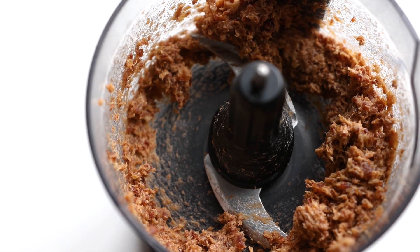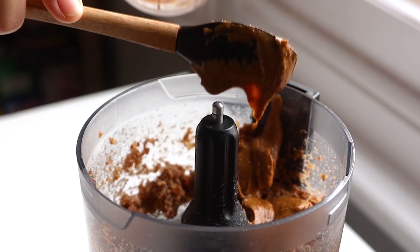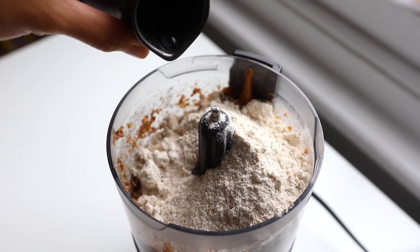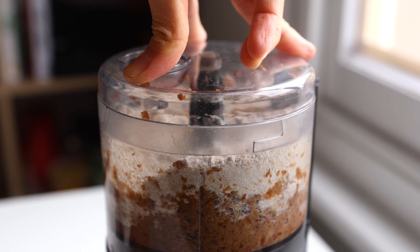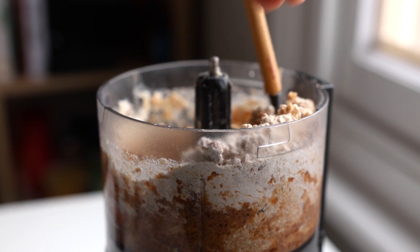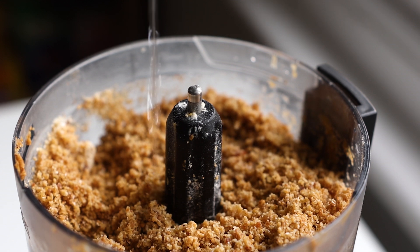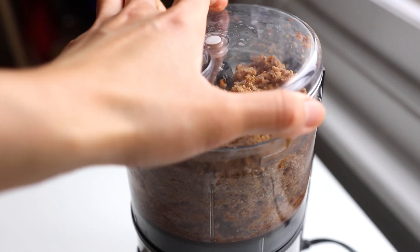They should look like this. Then time to add other ingredients. Here I use mixed nut butter — you can also use tahini — and here is some oat flour, a pinch of salt just to bring out more flavors, and some water. Blend it again. Stop and scrape down the sides as needed. Add more water if needed just to bring it all together.